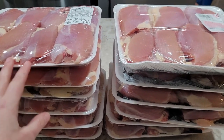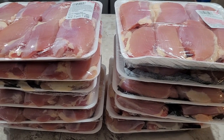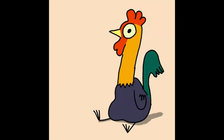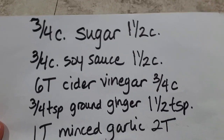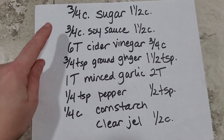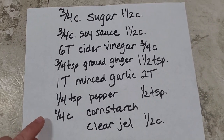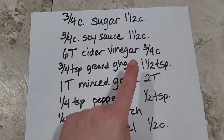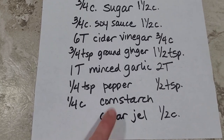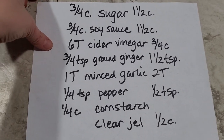I find it kind of disturbing that eggs are so expensive and hard to come by nowadays, but I seem to be finding the best chicken sales I've ever seen in my life. I've written out the ingredients here — the single batch amounts on the left and the doubled amounts on the right. The one substitution is that I'm using clear gel instead of cornstarch. This helps me keep things straight so I don't mess up on the recipe while doubling it.